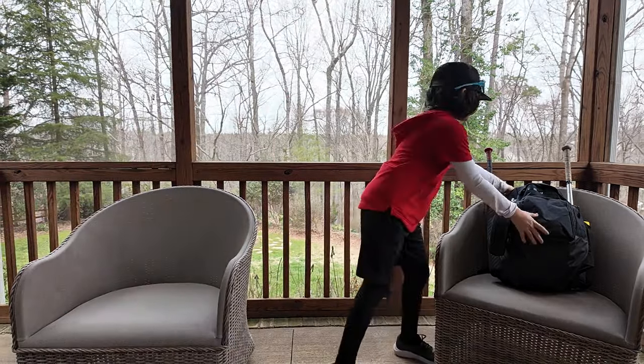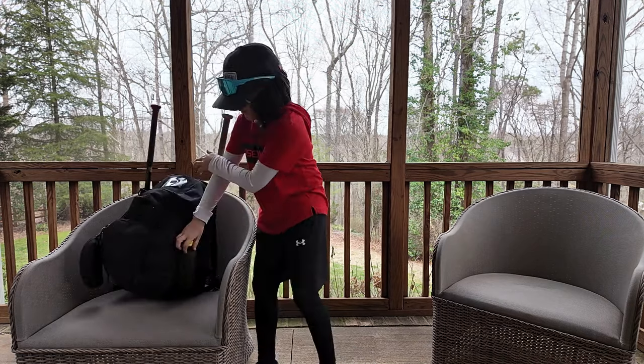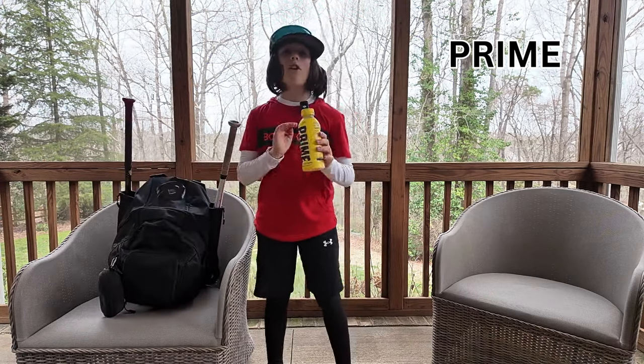Next up we have my gamer bag. First up, you always have to mention — you always have to have Prime, especially lemonade. If you don't have Prime the coach is going to bench you the whole entire game. Just so you know.